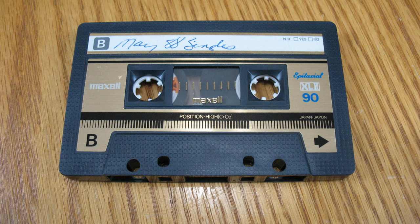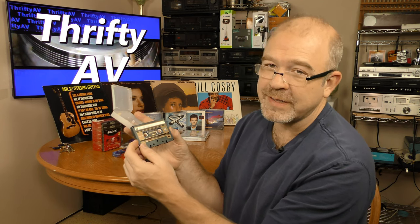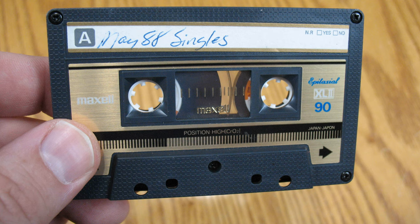I don't normally pick up used blank cassettes, but this one is a Maxell XL2, which is a Type 2 high-position cassette — some of my favorite blank cassettes. It says 'May 88 singles' on it. I don't know what that means; there's nothing else with it. I looked at the tape itself and it looks to be in good condition, so I may be recording over this. I'll give it a listen first and decide.